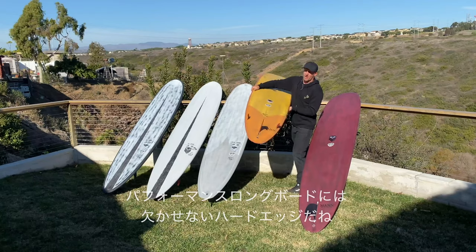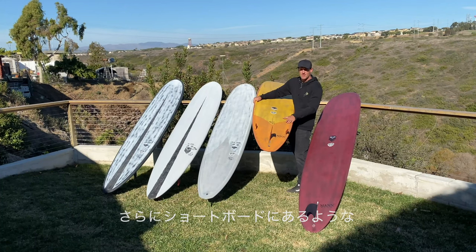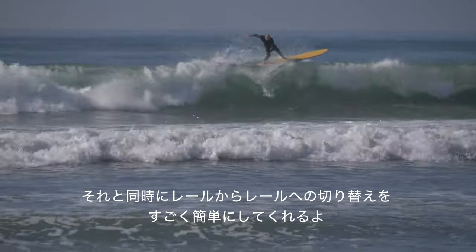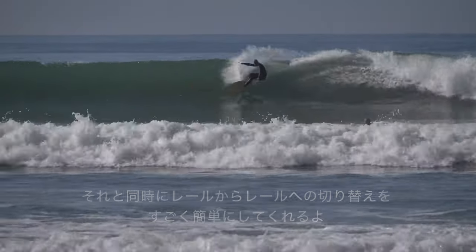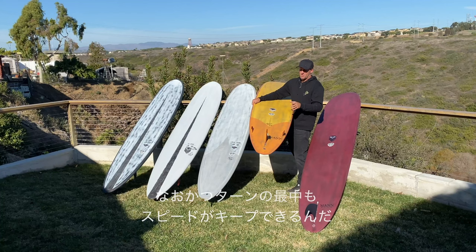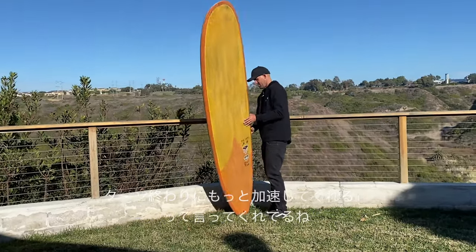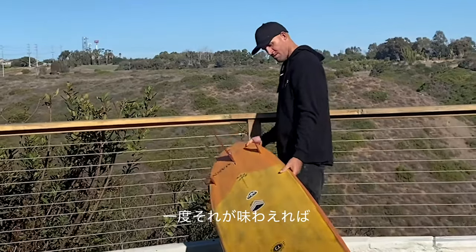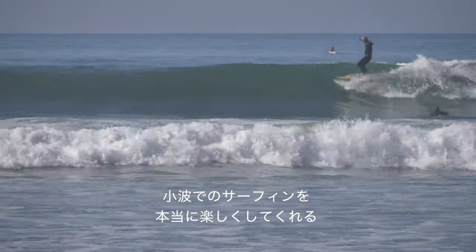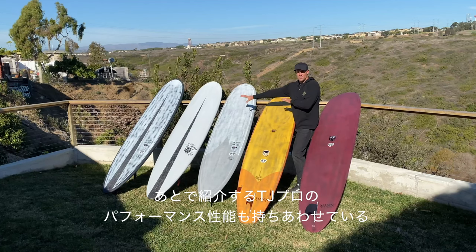What Dan was able to do with this one is obviously keep the hard edge in — being a performance longboard, you need that hard edge. Dan put a really deep double concave in it, which is something you see in a lot of his shortboards as well. That generates a ton of speed, but it also helps the board roll over from rail to rail really easily. That combo with the diamond tail allows this board to turn in a tighter radius while keeping your speed through the turns. I have a lot of people comment that this board maintains its speed through turns and can come out of a turn with more speed than you went into it — once you figure that out, that's a key to keeping your flow. It's made flatter surf really fun for me.